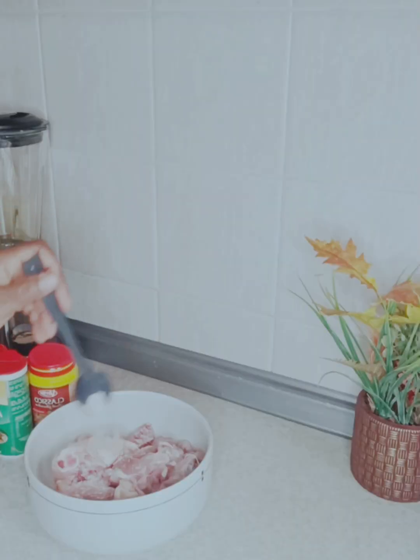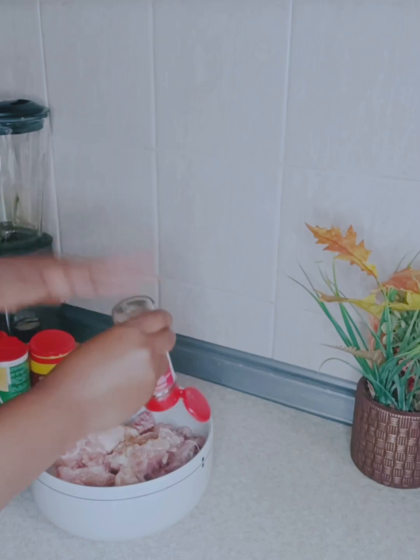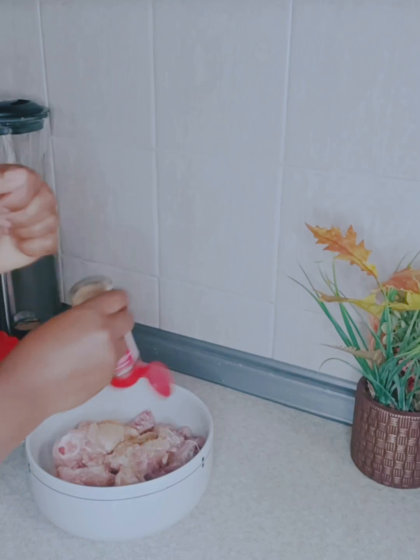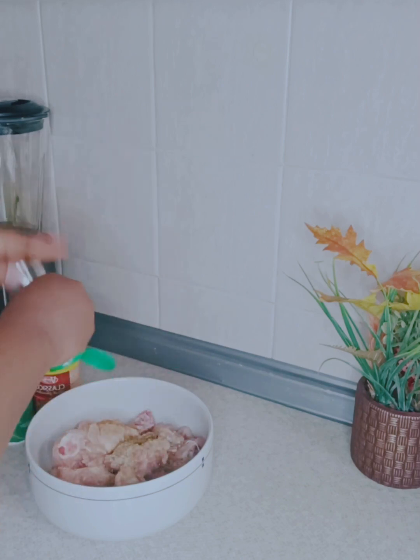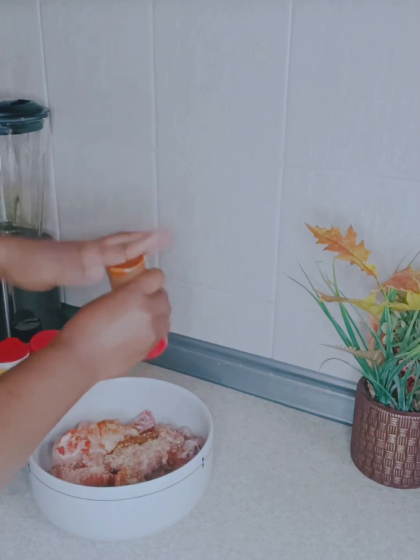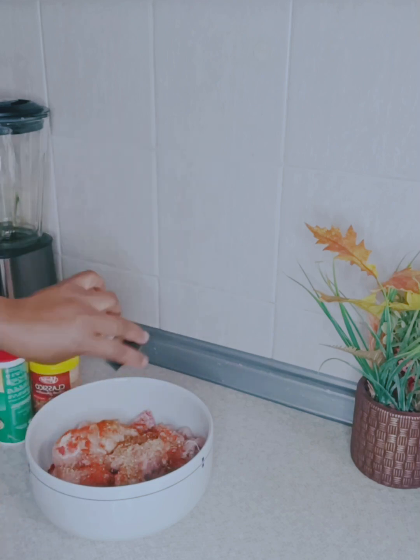Sometimes it is difficult — not easy — to figure out what to prepare for the family. Hey guys, welcome back to today's video! It is lunch time, so I opened the fridge and brought all the ingredients I'll be using to prepare lunch.